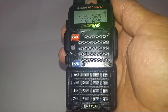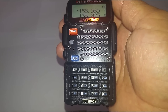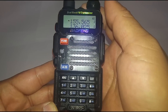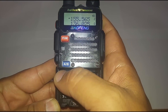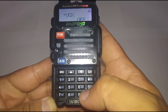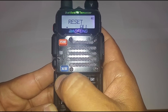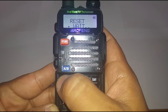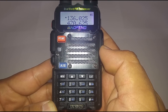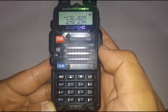The first thing we're going to want to do is set this back to default settings. The way we do this is go to menu, push 40 for reset all, then push yes, yes, and yes. We're setting this to default settings. As you heard it was in Chinese, so we'll need to change that first.